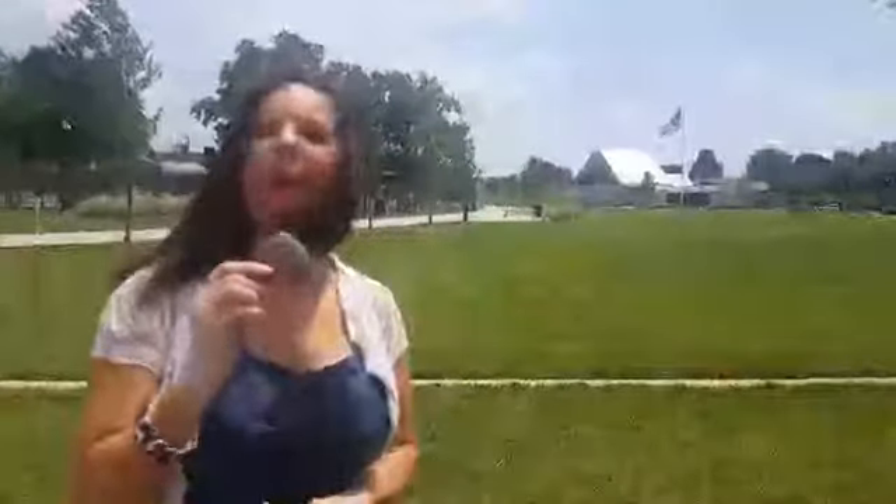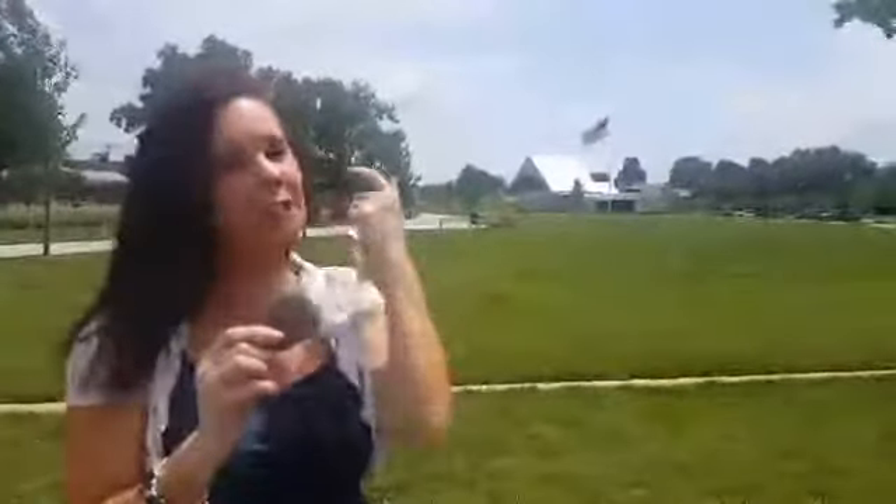Do you know what this is? This is a painted rock. All through our country right now, painted rocks are really popular.